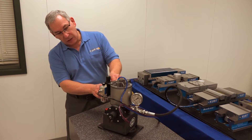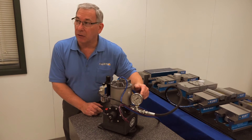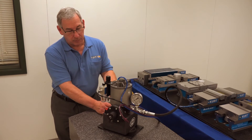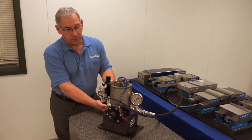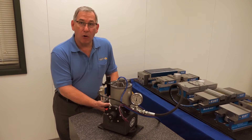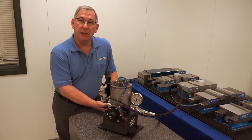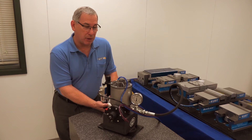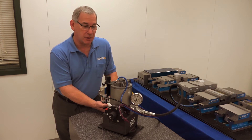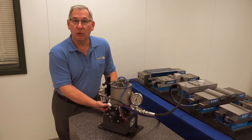We have the pressure gauge here set at 80 psi, which when we trip the lever we should get about 3000 psi of hydraulic pressure on the pump. That's a pretty normal cycle. It will hold that pressure, it may bleed down just slightly and we'll hear it probably here in a minute or two. It'll actuate again and bring us up to full pressure — there it is. And that's how this pump is going to sound when it's under normal working conditions.